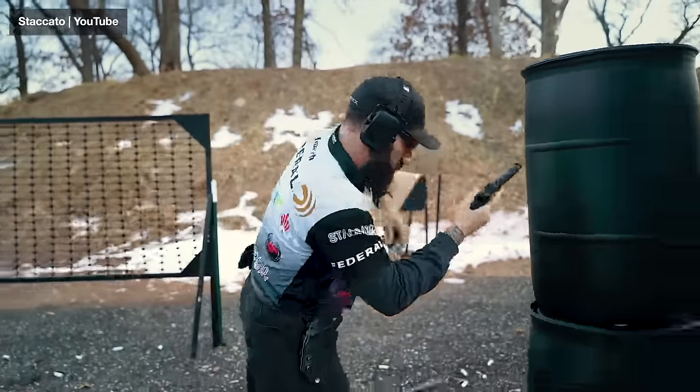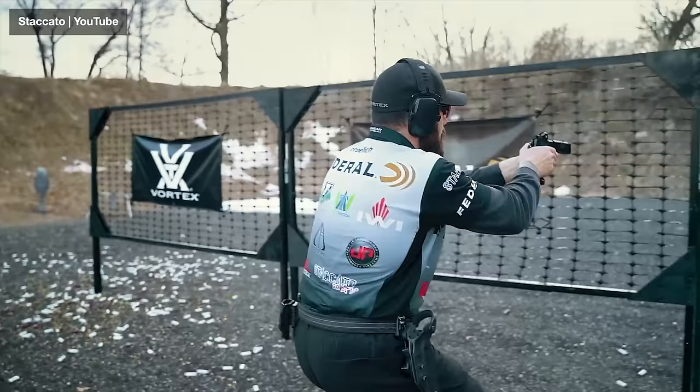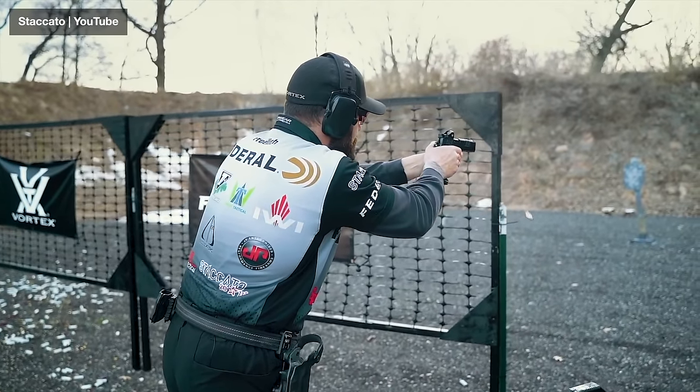Welcome to Christian Warrior Training. In this episode, we're going to talk about the five best handguns for 2023 for church security people. How do we come up with these guns? We looked at what people are bringing to the range and our own personal experience working with these guns.